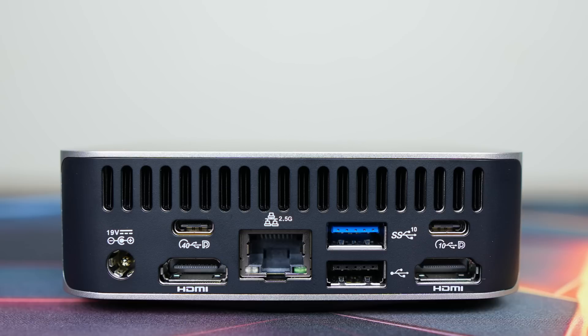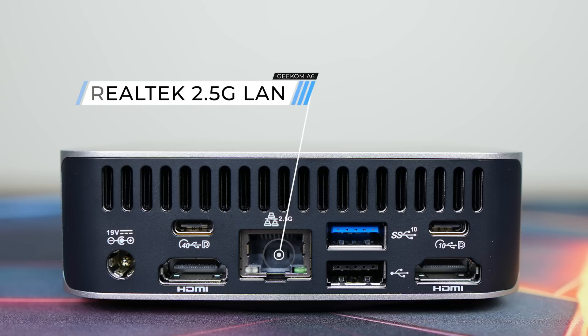On the back: two HDMI 2.0 ports, a USB4 40Gb, and a USB-C 10Gb. Both support display, but neither support power delivery, so I wasn't able to power the A6 with my USB-C monitor. Also included is Realtek 2.5 Gigabit LAN, USB 3 10Gb, and USB 2.